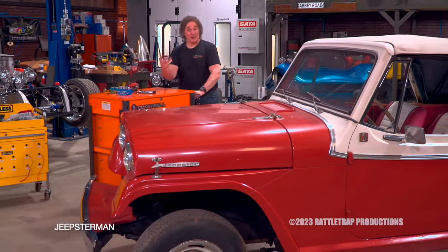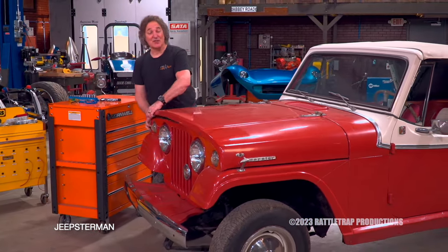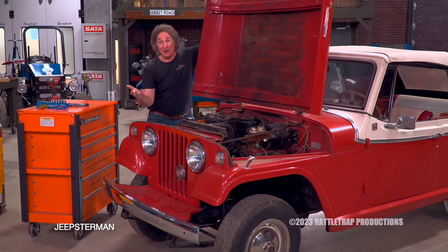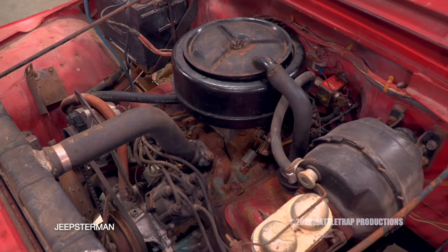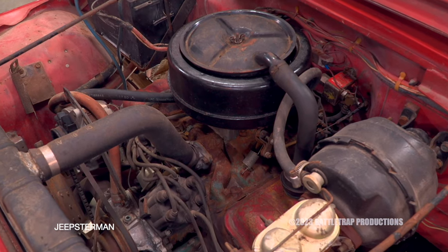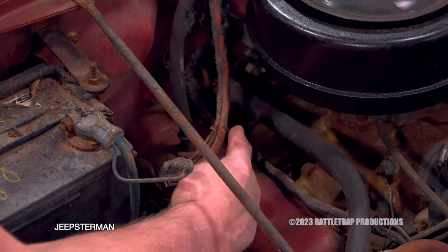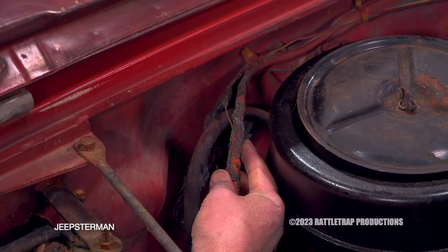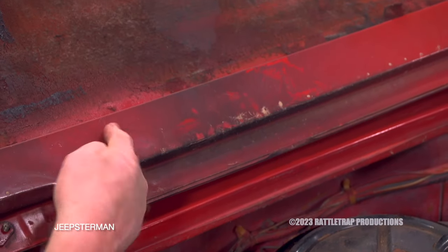Once you've assessed your project and decided what direction you're going to go with it, the next step is to decide what level of restoration you're going to do. On this one, we're going to do a level one — get it running and driving safely. Fortunately, the old V6 seems relatively untouched, but somebody did add an electric fuel pump on the firewall and there's evidence of an electrical fire with burnt and bare wires everywhere, which is a mess.